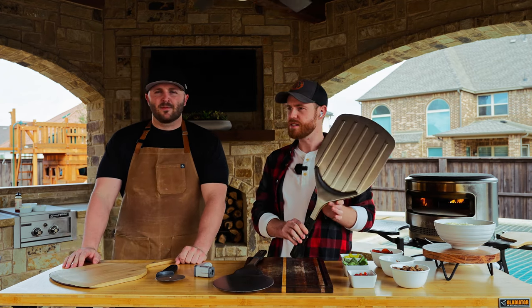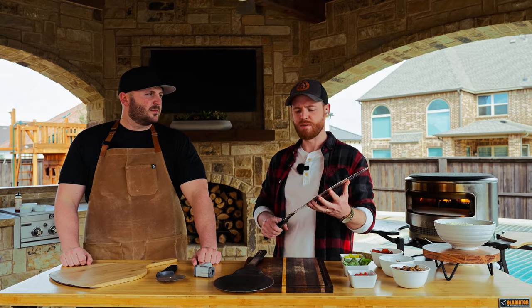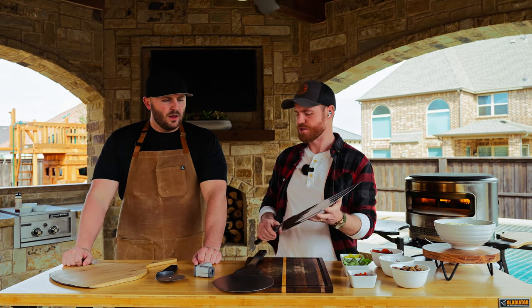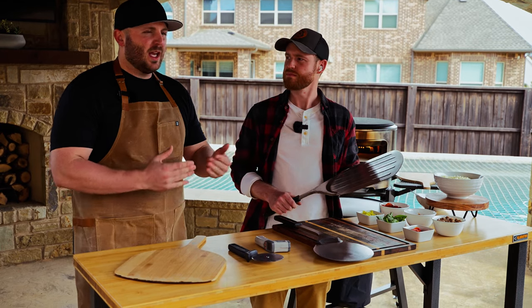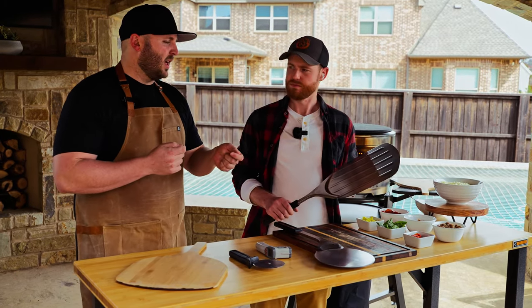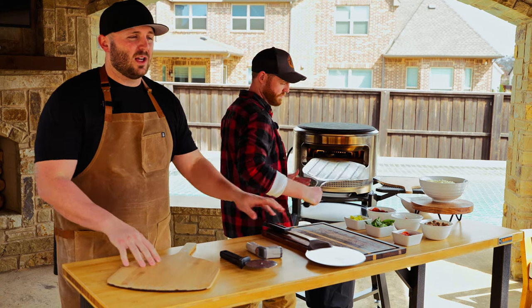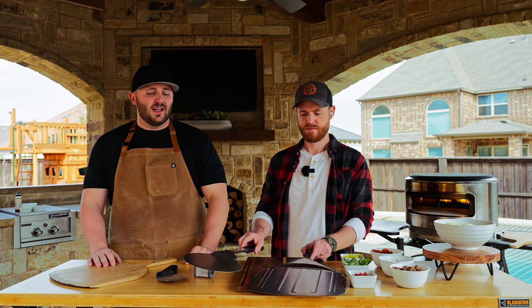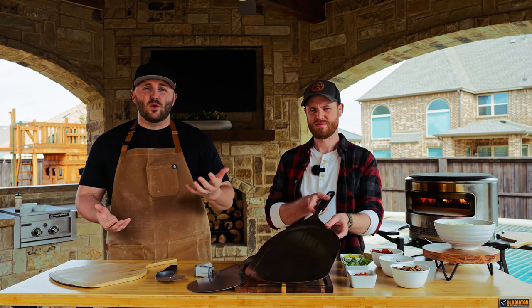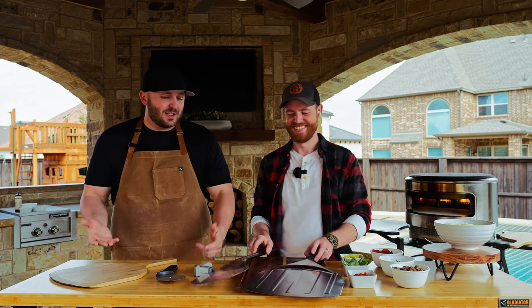Peel number two is the stainless steel peel, mainly designed for removing your pizza. If you need one peel and one peel only, the stainless peel is the way to go because you can launch off of it, build on it, remove it, and turn the pizza yourself — it's the do-it-all peel. It's got ribs in it to make sure it's nice and sturdy, and it's 304 food-grade stainless steel. Nice and thin so it gets under your pizzas.